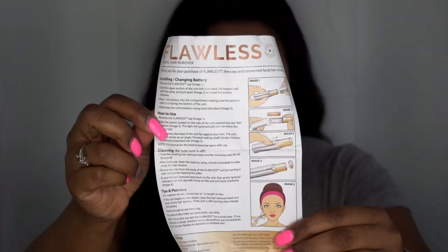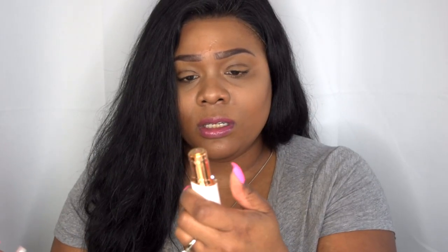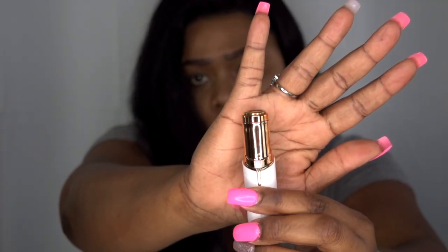When you get the product, it comes with instructions — a quick guide and a more in-depth one — plus instructions on how to replace the blade heads. It also comes with a cleaning tool. You twist off the head, pop that piece off, and clean it. When placing the cap or blade back on, make sure it's completely tight, because if it's not fully on, the blade won't connect properly. The item does light up once it's on and ready for use.